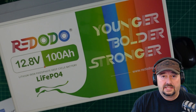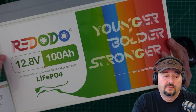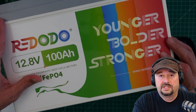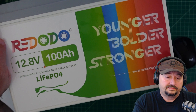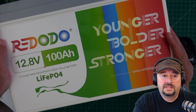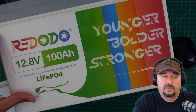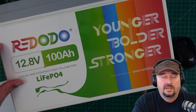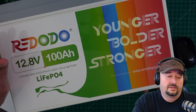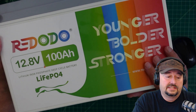I was given this battery free of charge in exchange for this video review from Redodeo. I also wanted to mention that Redodeo is an existing brand — they used to operate under the brand name Zooms, Z-O-O-M-S, but recently changed their name to Redodeo. I'm not sure why, but all that matters to me is the quality of the battery.